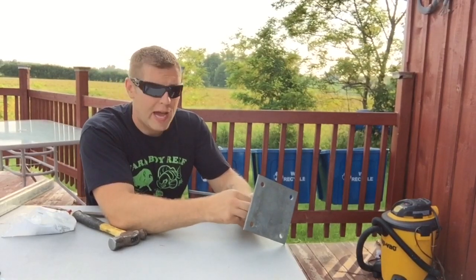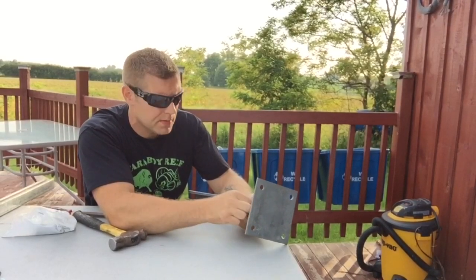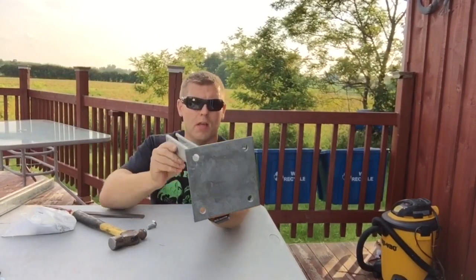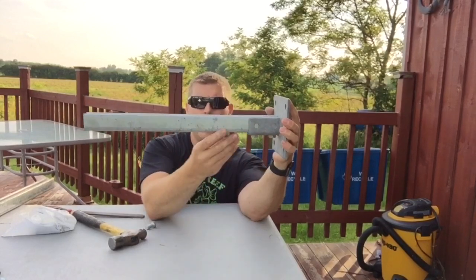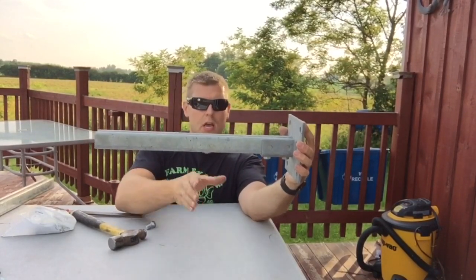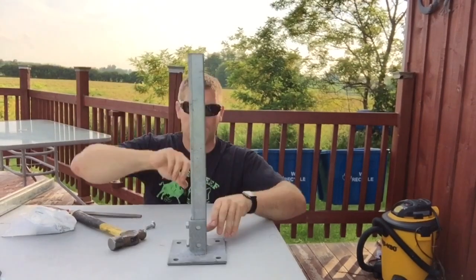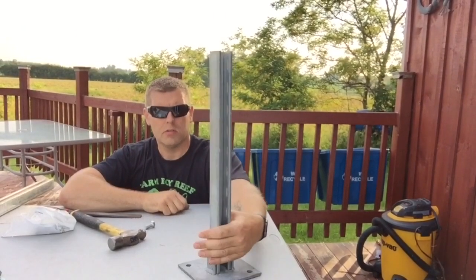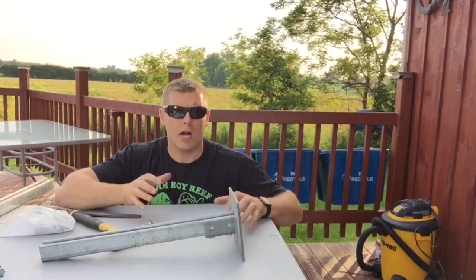We're going to spray paint it black to give it a nice black coat so it matches everything else. There we go — the foot is attached and will hang off the wall right here. This is where I'll put my cables for my LED light fixture. It's a solid, custom piece — anybody can do this.